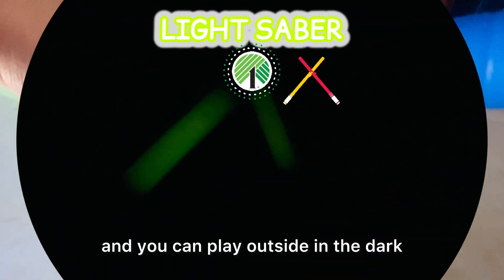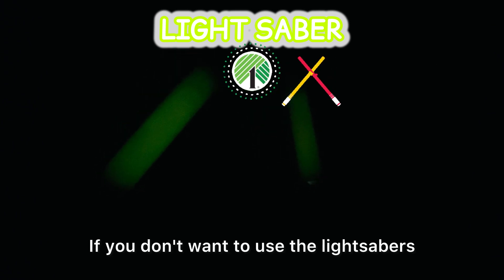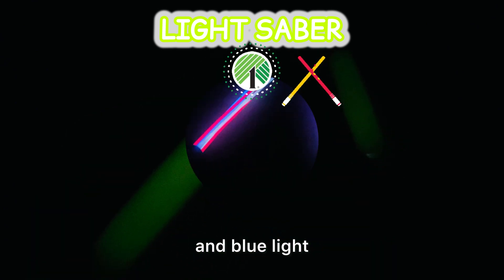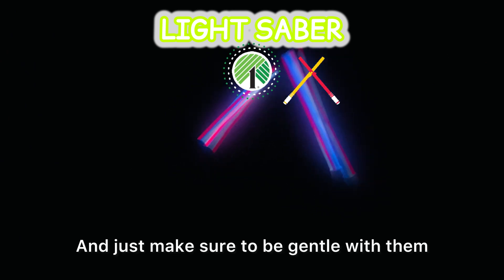The glow stick should last a couple of hours and you can play outside in the dark or even in a dark room. If you don't want to use the lightsabers, you could also take out the glow stick and just use it by itself. It has red, white, and blue light, so it's great for the Fourth of July as well.